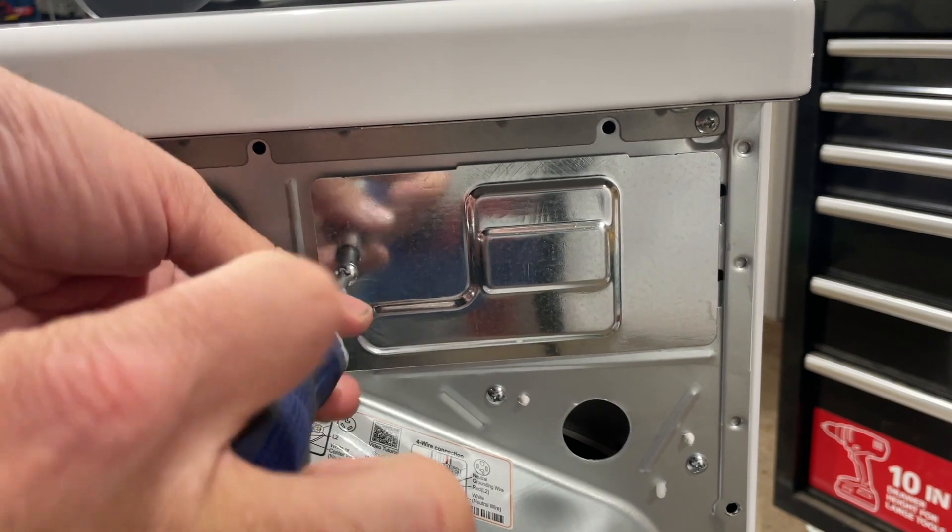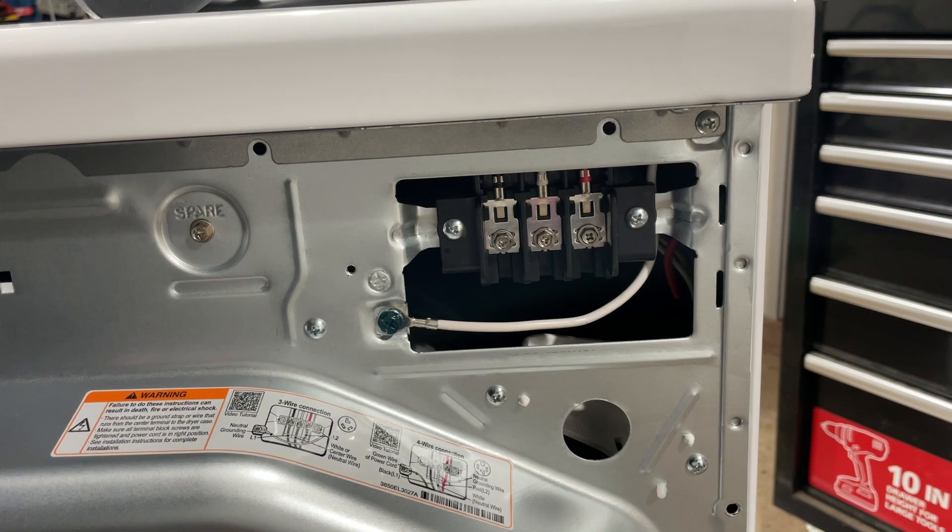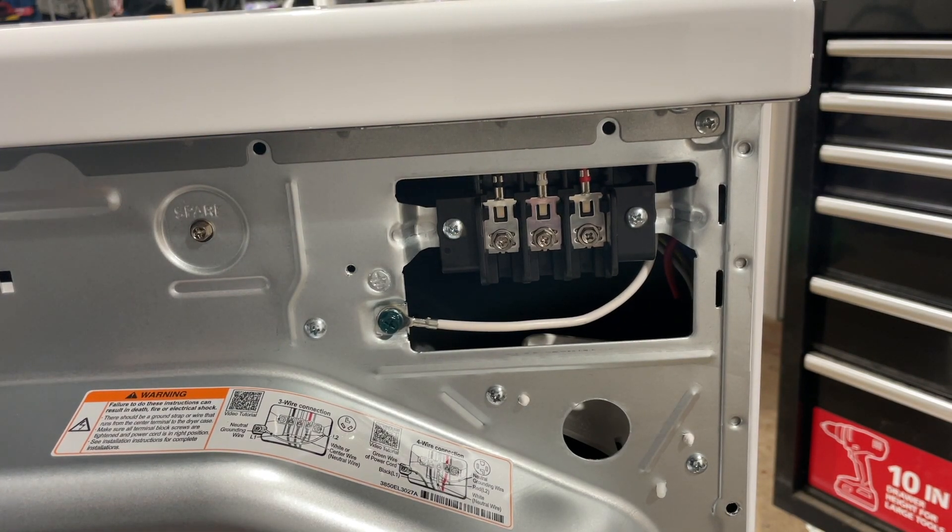Most electric dryers will not ship pre-wired, so that's something you might have to do yourself if you're getting an electric dryer. Now, there's either a three-prong or a four-prong connection, and how you know what you have is you're going to look at the wall outlet in your home for your electric dryer. In our case, we've got a four-prong dryer outlet, so we're going to wire that up.